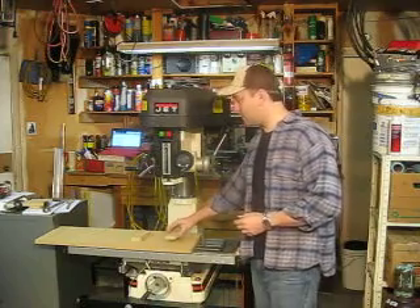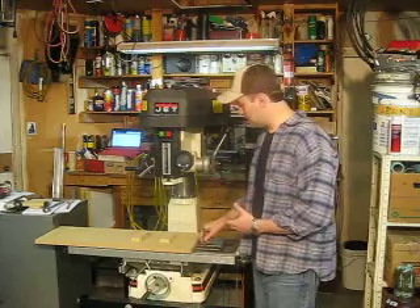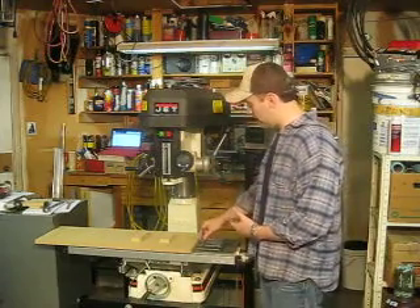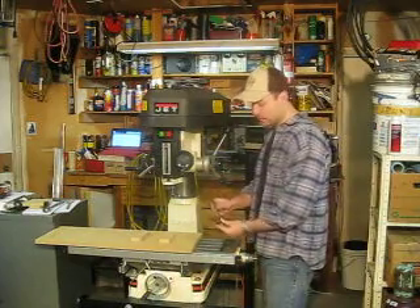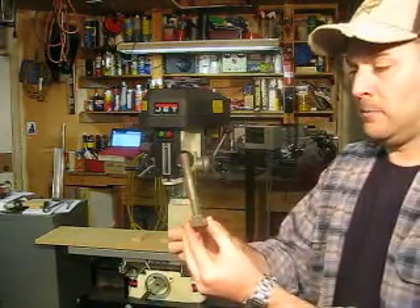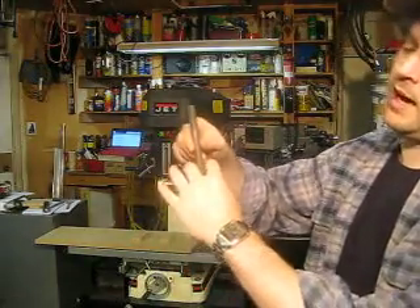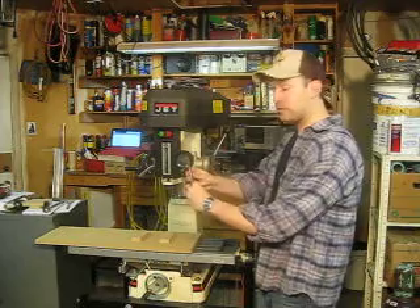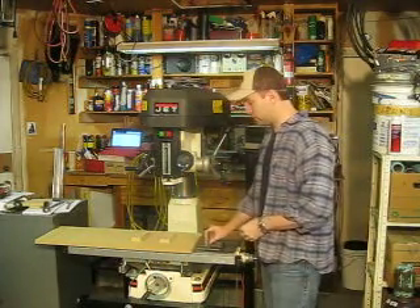I'm actually making a base plate and I'll be showing this on some videos for this table. Just to show why it needs to go down — this table has four slots for T-nuts. A T-nut has something that will catch in a slot and hold when a threaded rod is threaded down into it, so it'll slide in any one of these four slots.